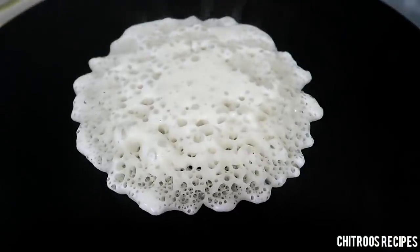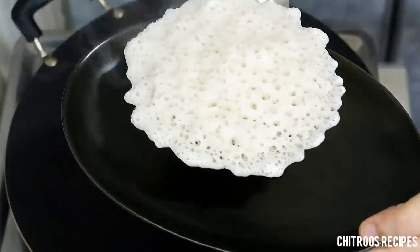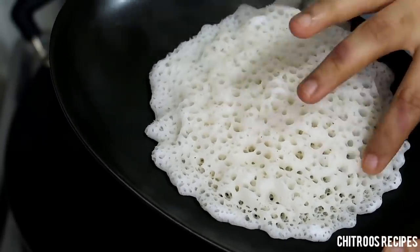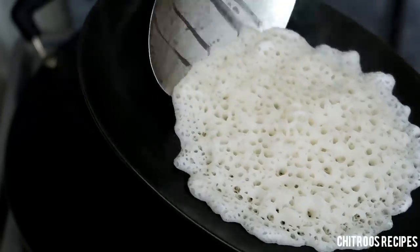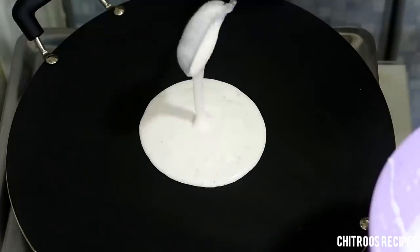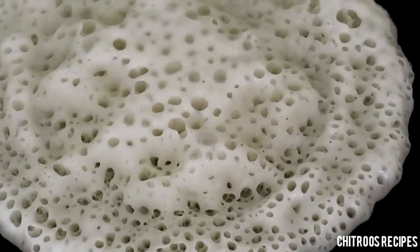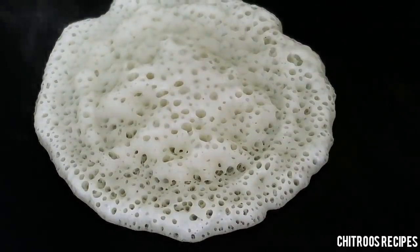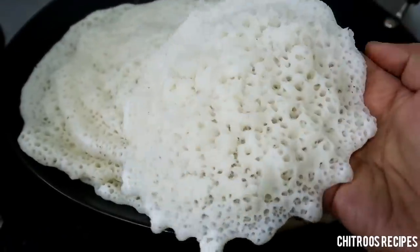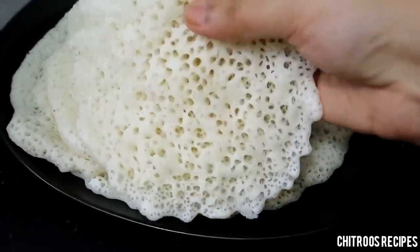We will cook it as smooth as we can. If you want to cook it like this, I will cook it as well. We are ready to cook it. We will cook everything together.